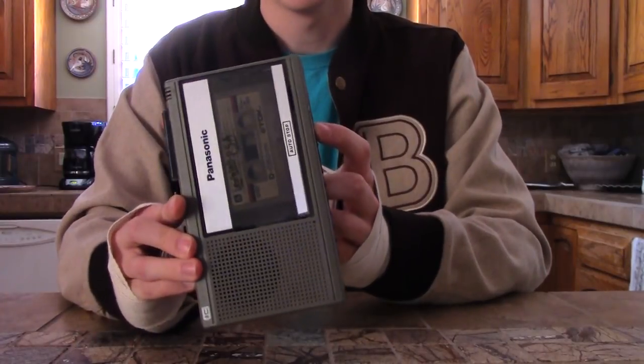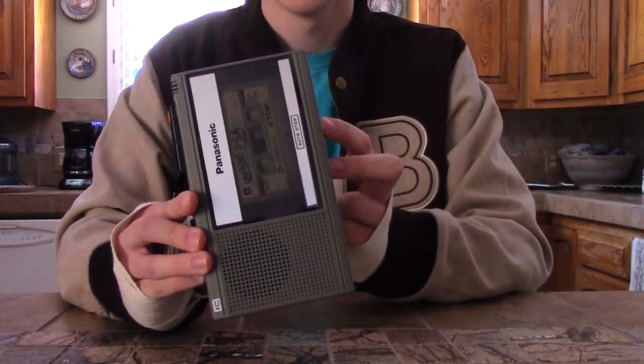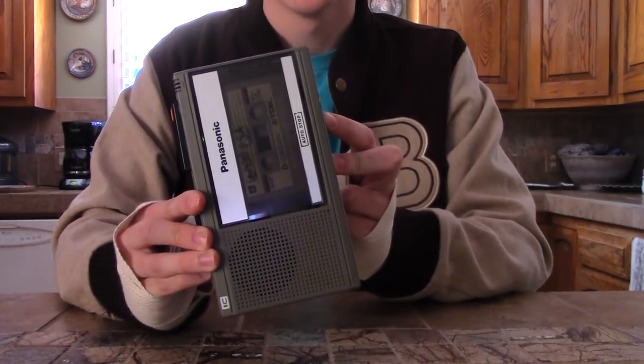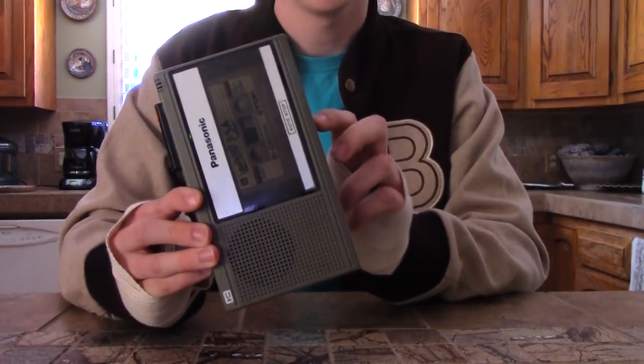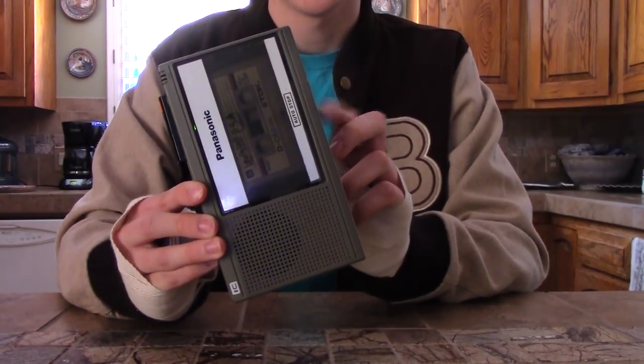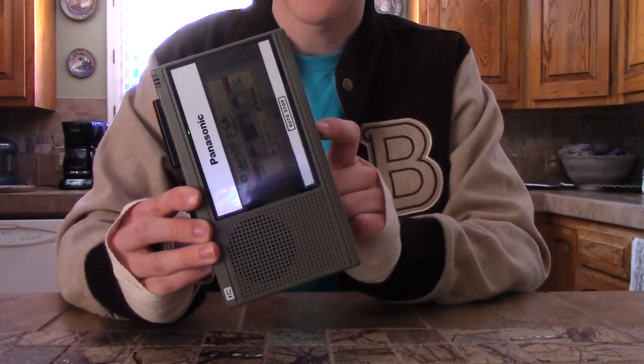Here's the second one: 'thank you very much' — there are three different thank yous. Then 'I really enjoyed that' — there's only one for that button.